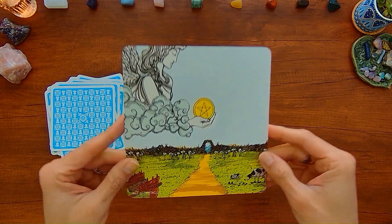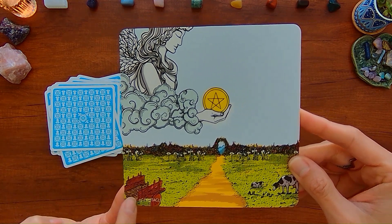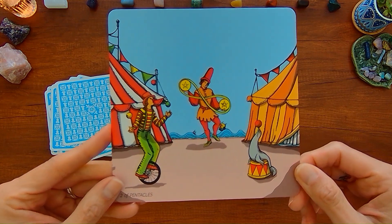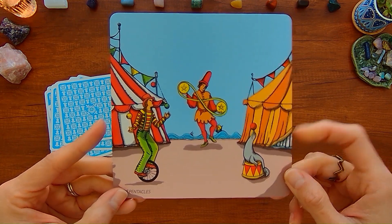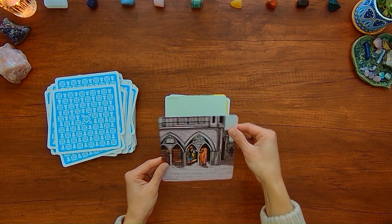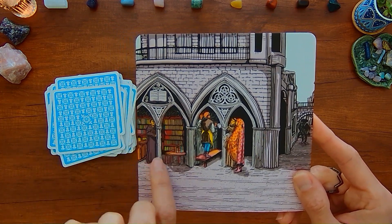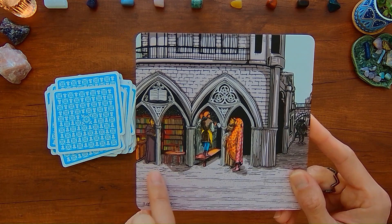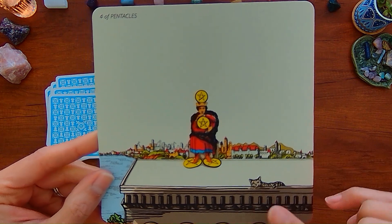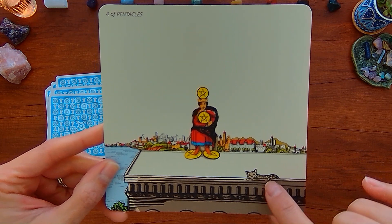Now we're in the Pentacles — you've got this winged figure holding the pentacle, a barrel and animals. Two of Pentacles — it's definitely looking like a circus environment. Three of Pentacles — it's almost like a storefront of books next to them. Four of Pentacles — this person is on top of a roof and there's a little kitty cat there.